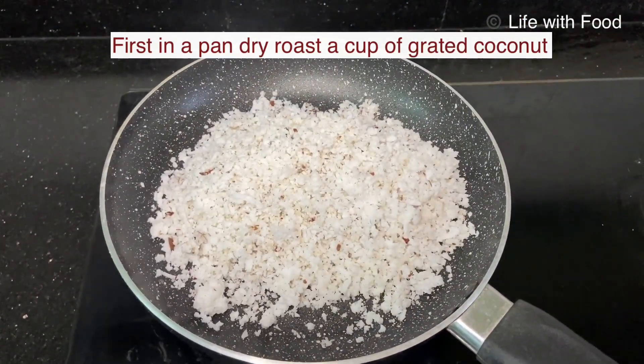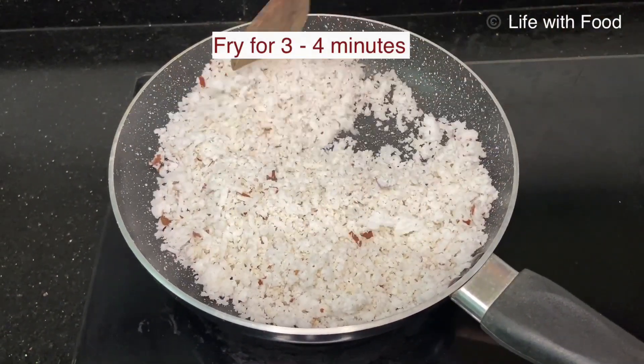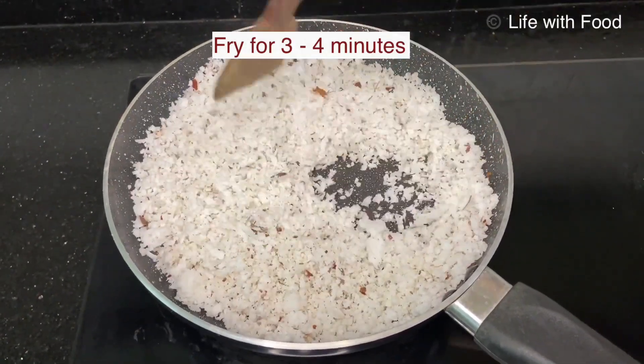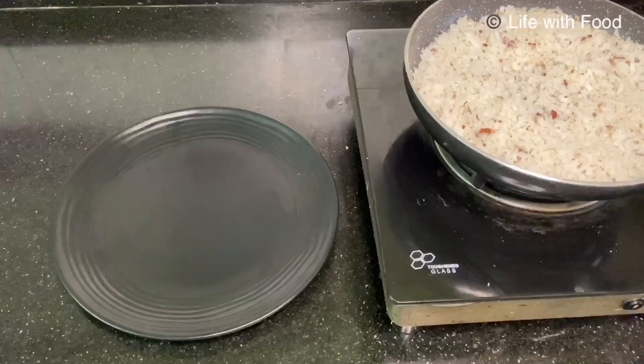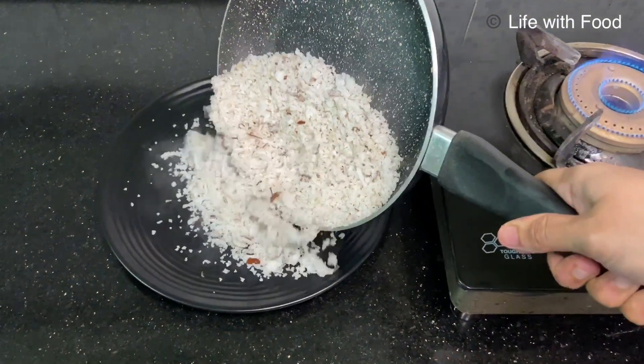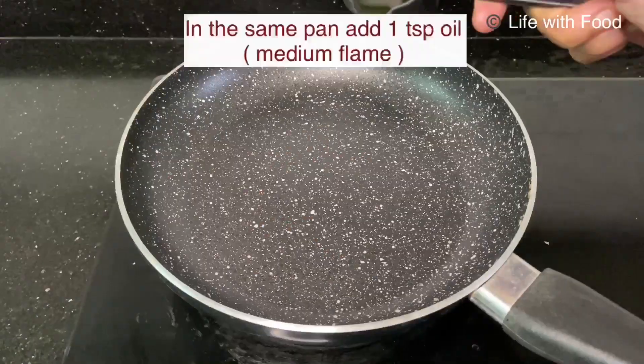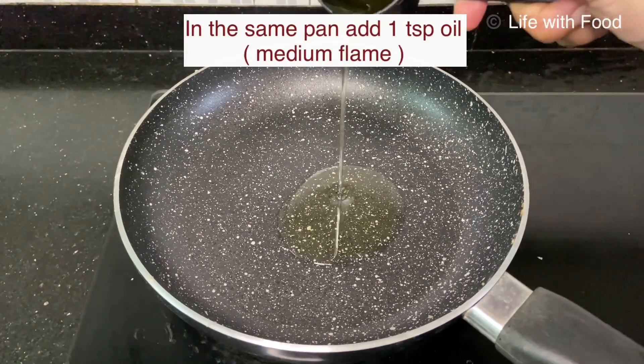First, in a pan you have to dry roast a cup of grated coconut. Here I have taken half of the coconut. You have to dry roast it until you get a good aroma, then shift it to a plate and keep it aside.